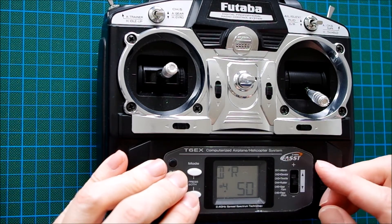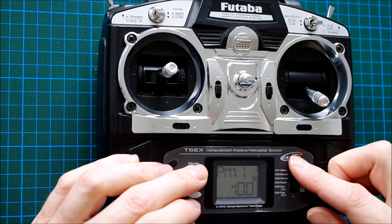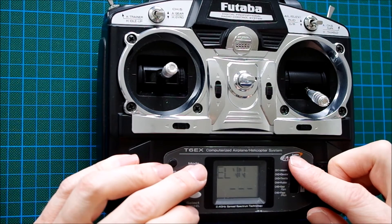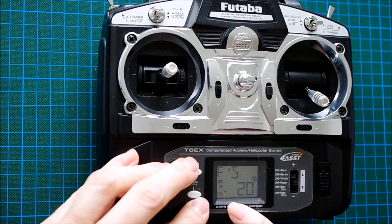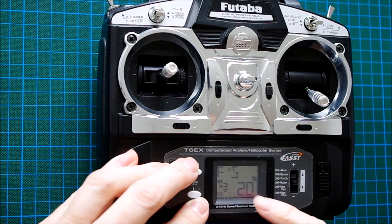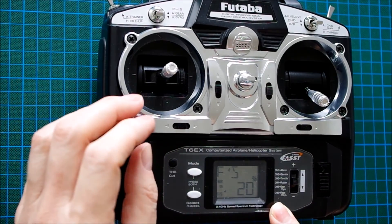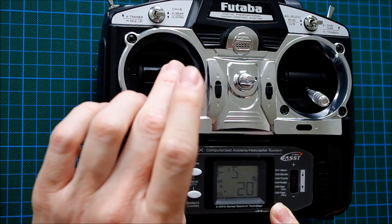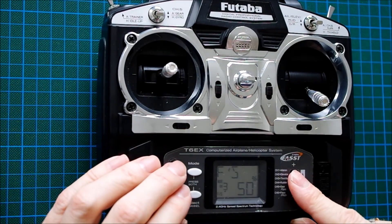Now it's nearly done. One last thing is the failsafe function. The failsafe is always assigned to channel 3 — normally the throttle — but right now, as we use the transmitter for differential thrust, it's the elevator channel. When the receiver loses signal it would set the elevator to 20%, which is not what we want. We want a neutral position, so we move the elevator stick to neutral — 50% — and assign it by pressing the button.